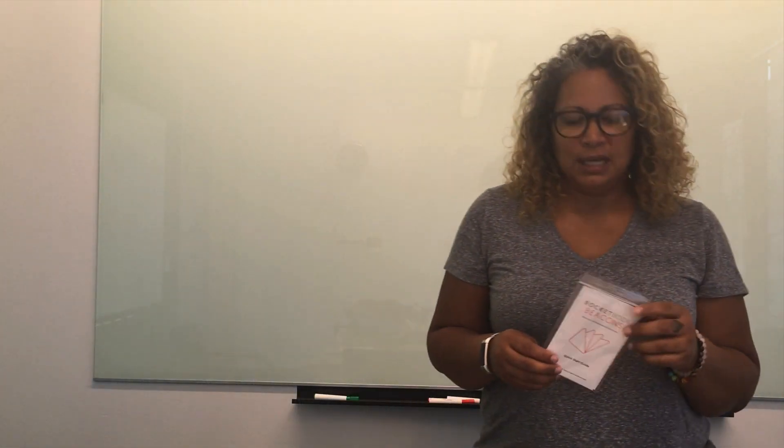Hey everyone, Myra here. Today we're going to be doing a demo on Rocketbook beacons. Beacons are these foam pads that you attach to your whiteboard to capture part of your whiteboard.